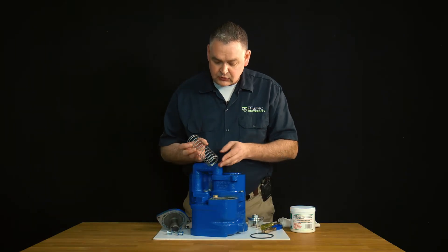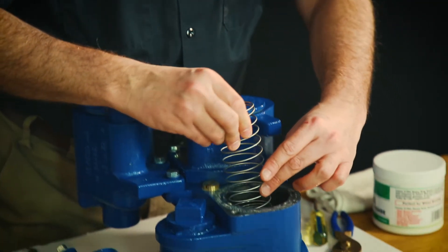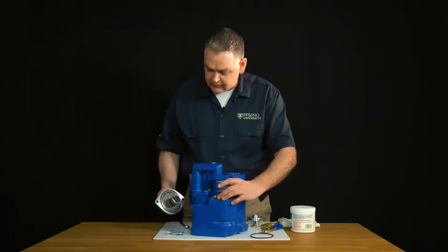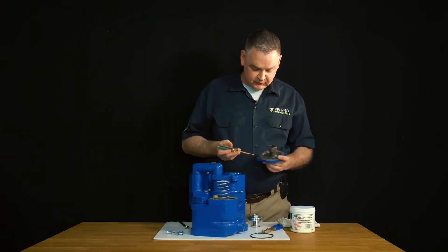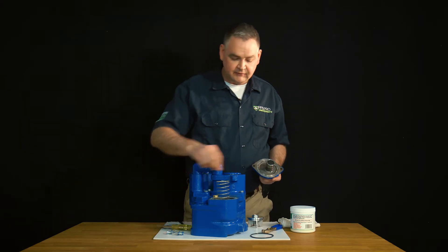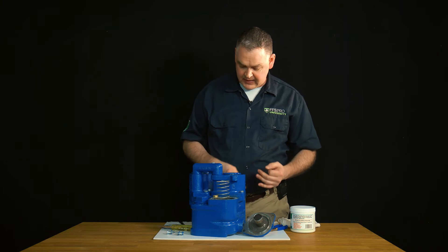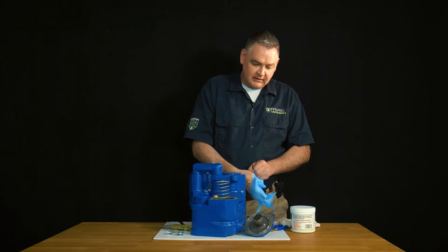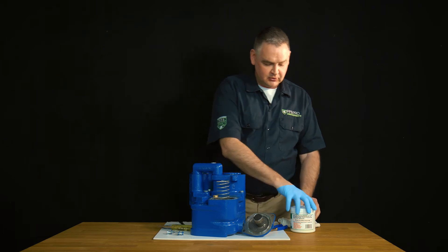Now we're ready to reassemble. We've got our check valve spring — we want to use the small circle at the end and that goes right around our RD nut on the check valve. Then we're going to take our cover, but before we put it on, we're going to replace the O-ring on the lid. We'll remove the old O-ring and discard it. With every check valve replacement, we send a brand new O-ring. Before we put it on, we're going to put a little grease on it, which will allow it to stick in there as we try to put it back on, because when you flip it upside down with the O-ring facing down, it likes to fall out sometimes.